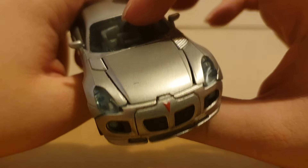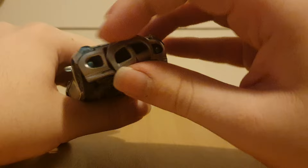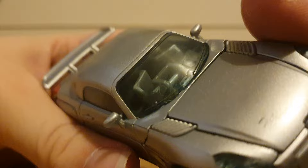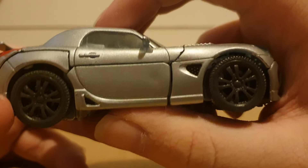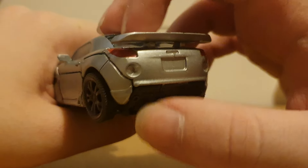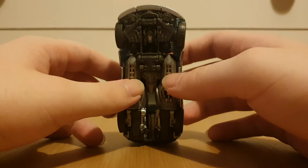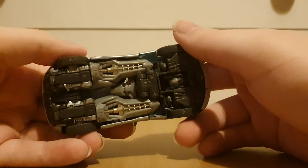So, looking at the details — we've got the headlights right here, and the front bumper, which can actually spin around for the transformation. We've got the windshield right here, which pretty much just has some of the robot mode in there. We've got the side doors, the wheels, the back with the spoiler, and the taillights. Underneath, you can pretty much see a crumpled-up robot, because the way this guy transforms is actually quite interesting — we just have his head right there.